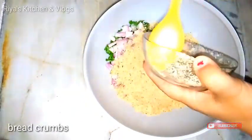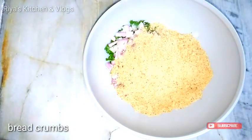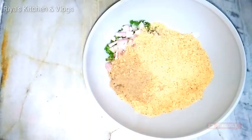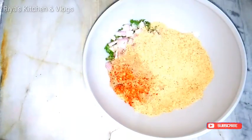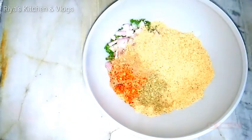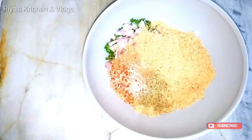Add breadcrumbs and fried onion with brown color. Add chili flakes — about 1 to 2 teaspoons. Also add some fresh coriander and green chilies. Now add salt and other spices to taste.